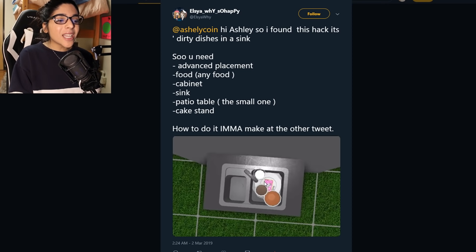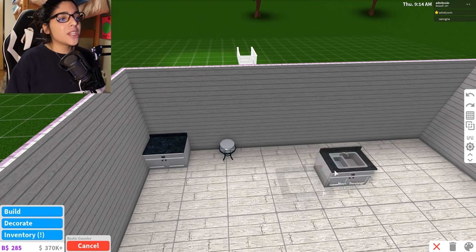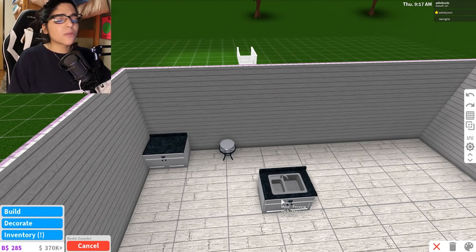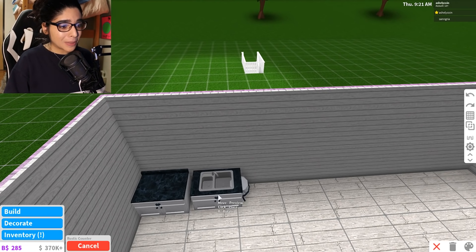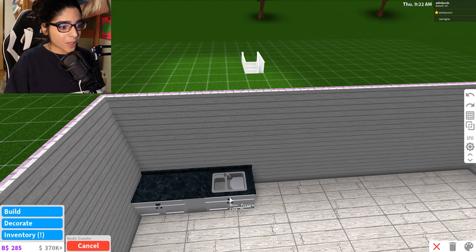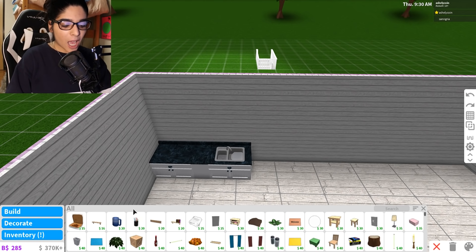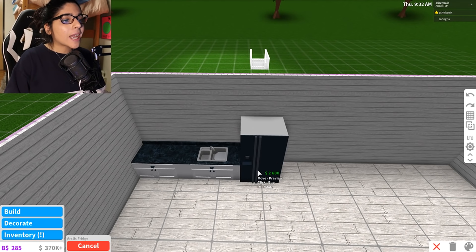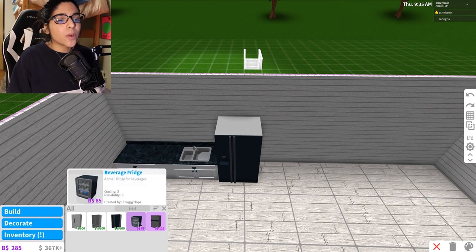I thought this would be a great idea for a bakery or any kitchen. Basically you need advanced placement, a food cabinet, a sink, a patio table — the small one you put underneath — and then you need a cake stand so you can put stuff on top of it. This is such a cool idea, so we're gonna go ahead and make the kitchen in the back, then do this sink hack and see how it goes.